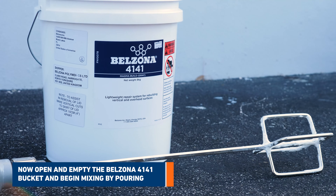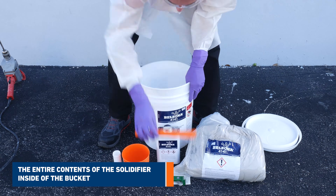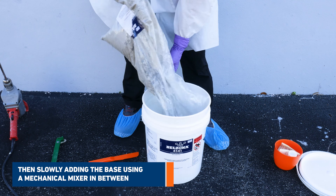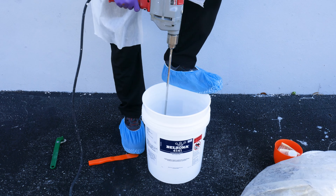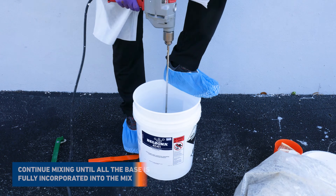Open and empty the Belzona 4141 bucket and begin mixing by pouring the entire contents of the solidifier inside of the bucket, then slowly adding the base using a mechanical mixer in between. Continue mixing until all the base is fully incorporated into the mix.